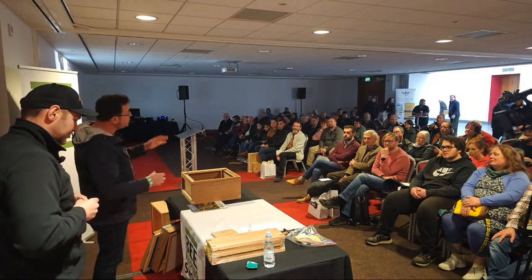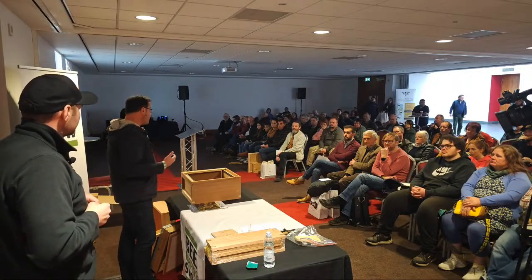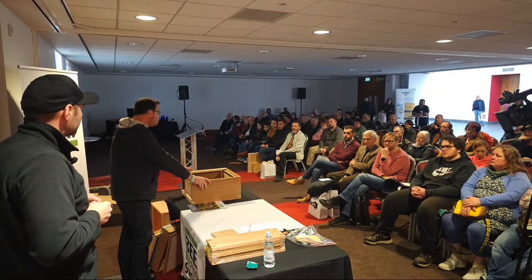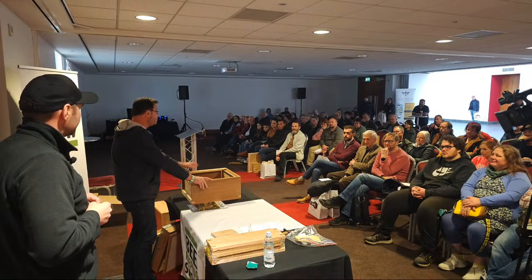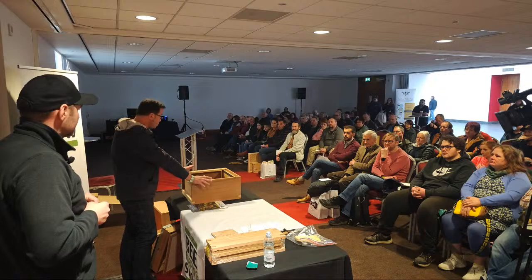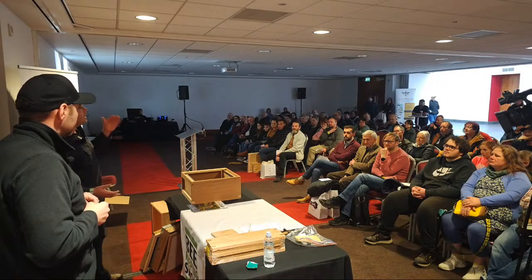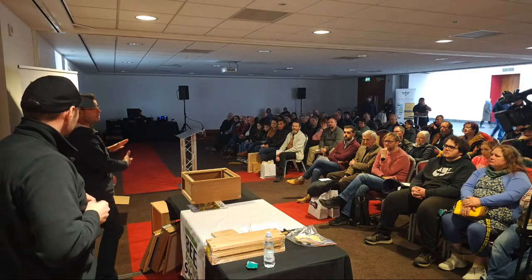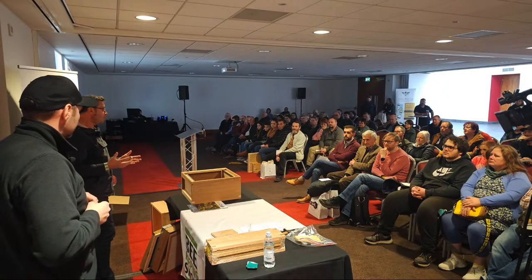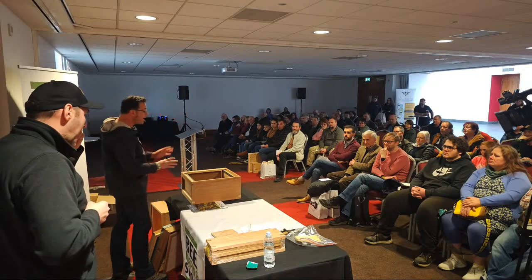Once you decide on your hive, you need to decide how you're going to acquire it. You can buy a ready-made one - any of the companies will sell you a ready-made hive where everything's nice and square and beautiful, but you're going to pay for it. The most common way is to buy a flat pack. They come in slightly different configurations - sometimes the roof comes already made, sometimes you have to make every part.